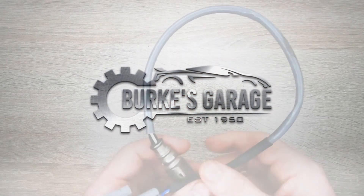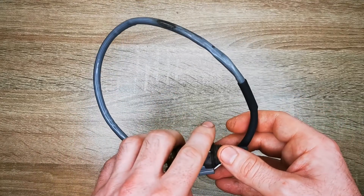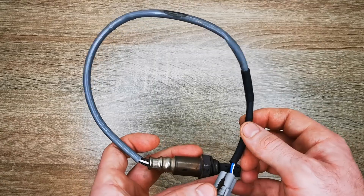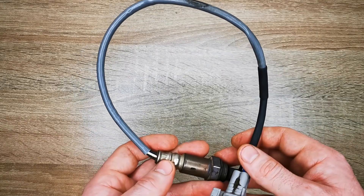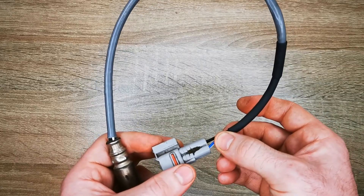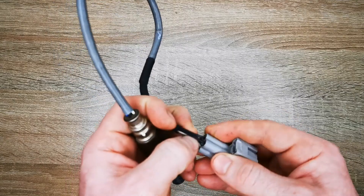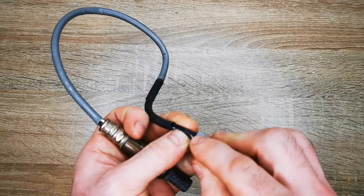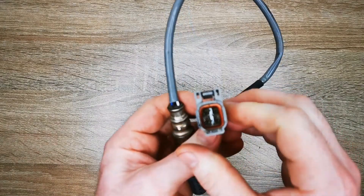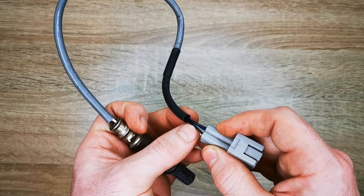The vehicle I was working on was a Suzuki Swift, a 1.5 engine, 2006 model, but this information is relatable to many makes and models. The oxygen sensor we're working on is a four-wire sensor and the heater circuit side of that is the two same-colour wires — these two black wires here, the top two. That's the heater circuit side.